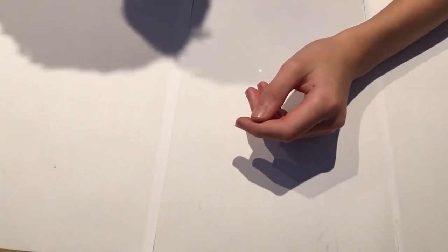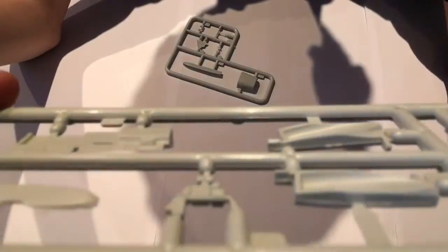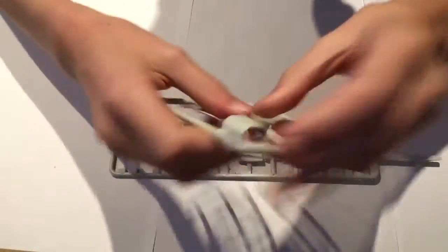The canopy section has fallen off the tree, but let's start with the two smaller sprues. These are the weirdest sprues I've ever seen — I haven't seen anything like them. I thought it was raised detail at first, but on the other side there's nice recessed and raised detail. There's a fair amount of flash, but the detail is really nice. What I'd imagine is the underside intake is here too — the tiniest sprues I've ever seen, other than clear plastic sprues.